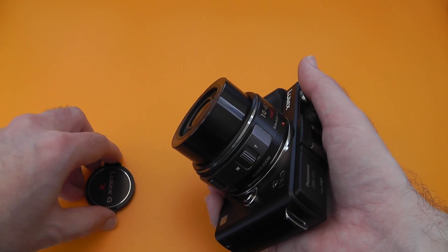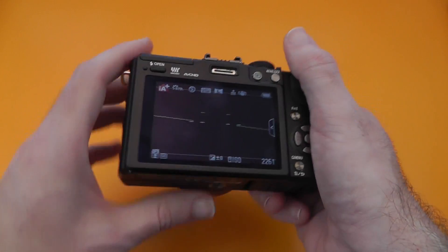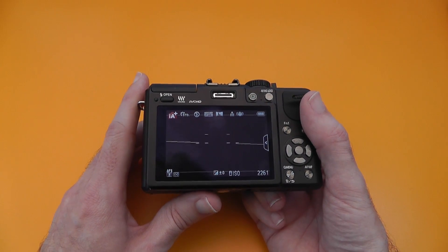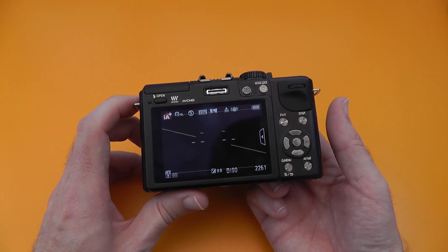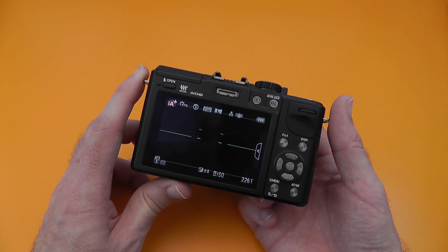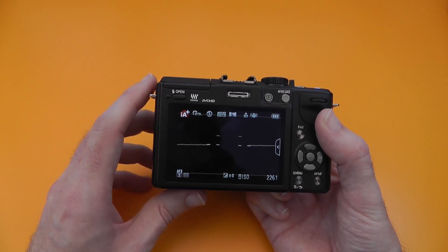Battery life could have been a little bit better, but it's acceptable — I got around three to four hundred shots from a single charge. The display is really good though. We've got a level gauge that looks like you're flying an aircraft, but it allows you to get nice straight horizons when taking your shot. That works really well, and you can turn it off if you don't want it.